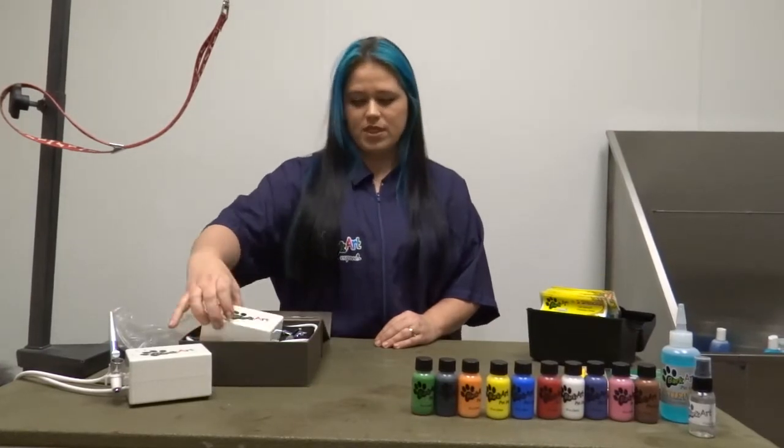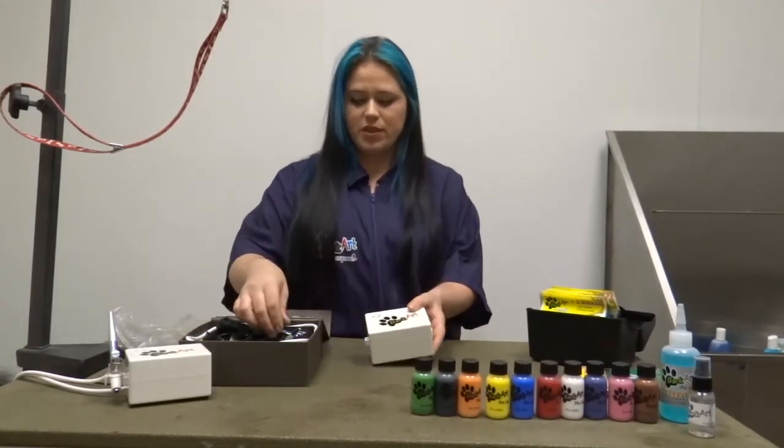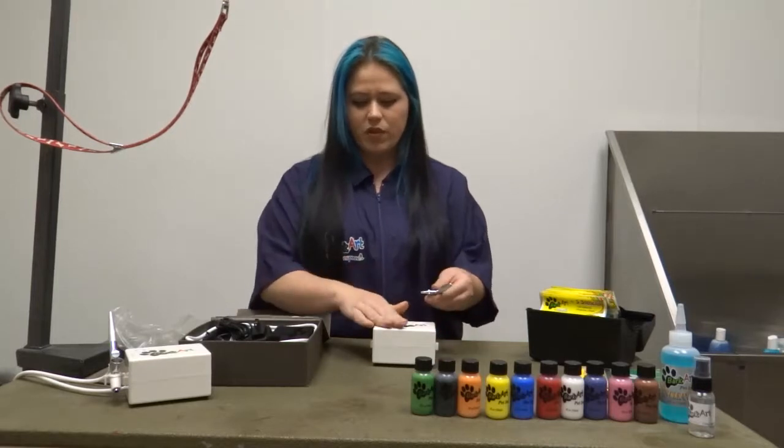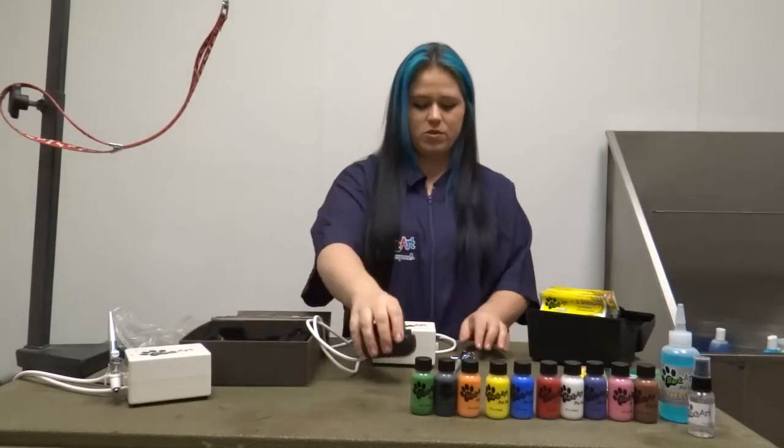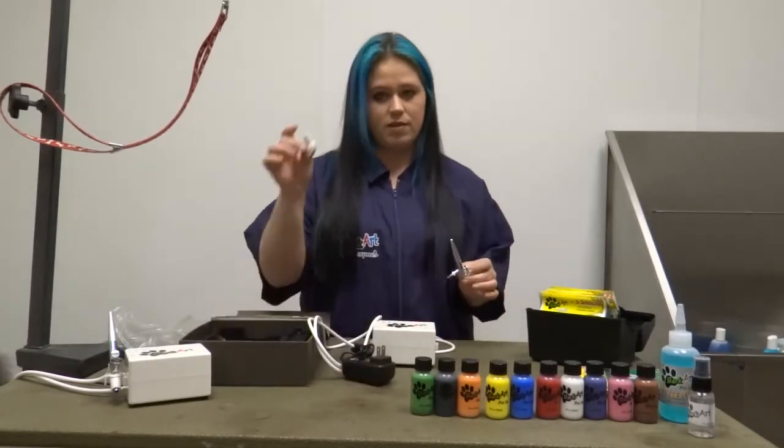The first step to getting your airbrush working is actually putting it together. You have your compressor, your hose, your power source, your pen, and your holder.